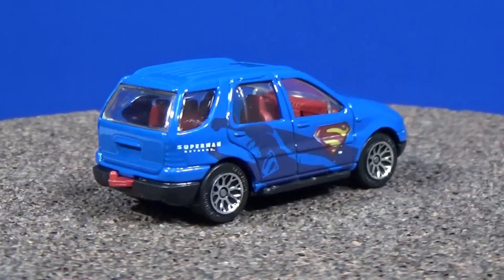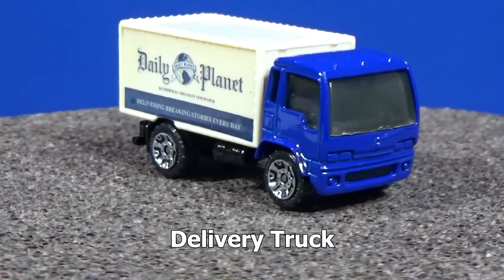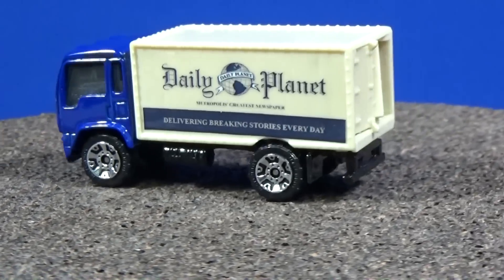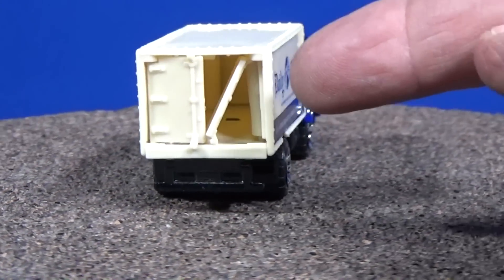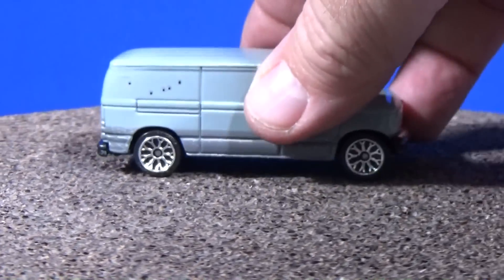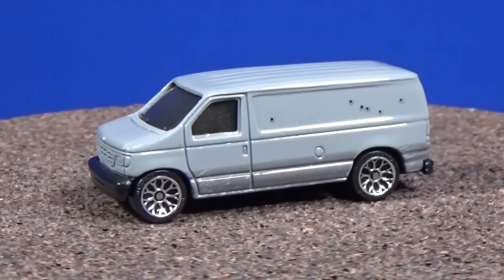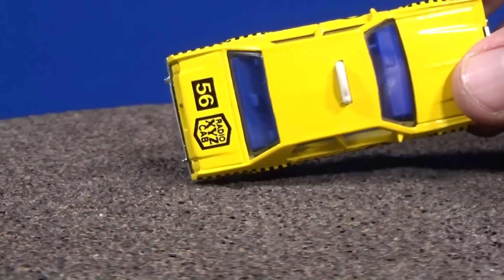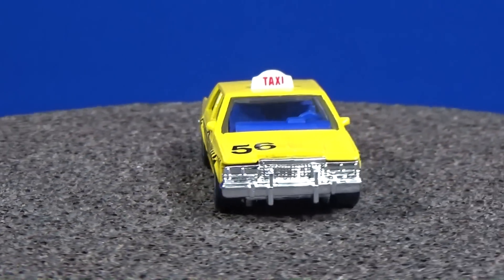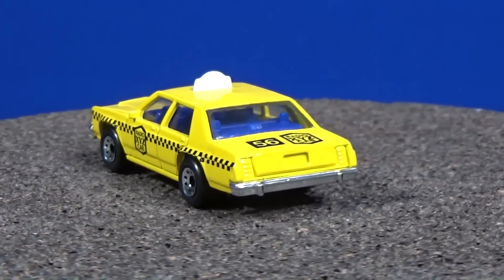The fifth one in the five-pack is this Daily Planet delivery truck — delivering papers to various areas. It looks like I tried to open it up before and messed it up; I could probably fix that. By the way, there's a third five-pack. I'm pretty sure that Daily Planet truck was in that third five-pack as well. I don't remember if I picked up that third five-pack because it had some duplicate cars. I'd have to look through the pile.